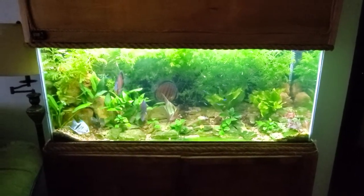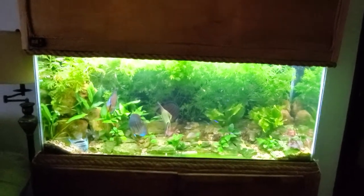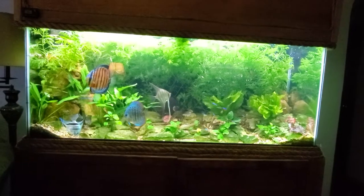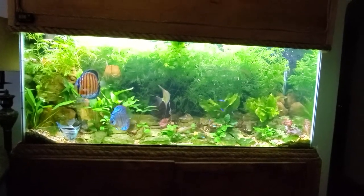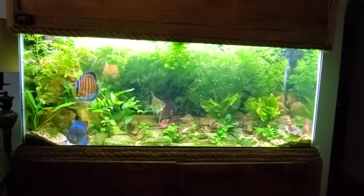I just did the water change on my 75 gallon and I realized I haven't done a video on this thing in a long time, so I figure what the heck, I'll give it a shot. I'm just using my phone, so excuse the very poor quality and the reflection. You can see the tank is completely filled out.